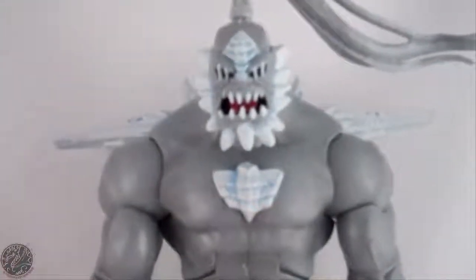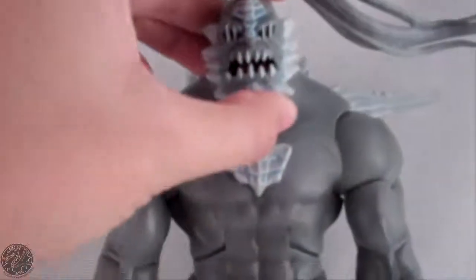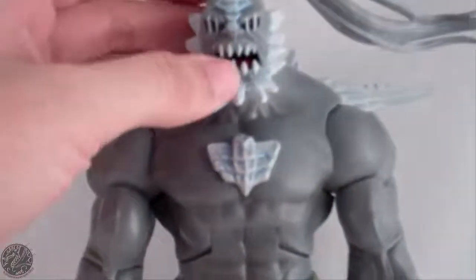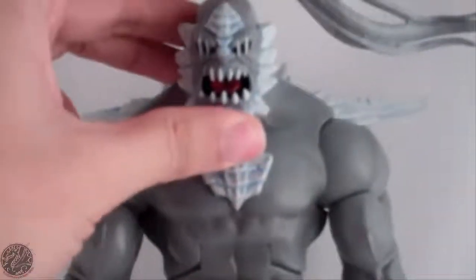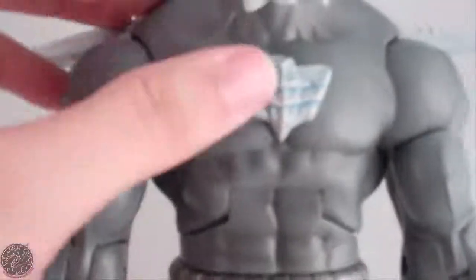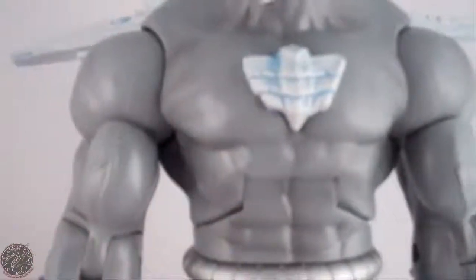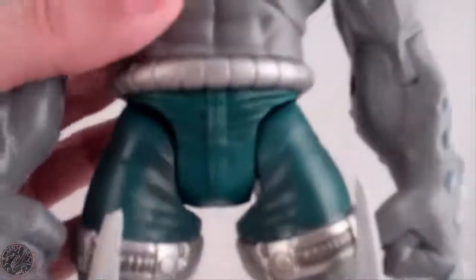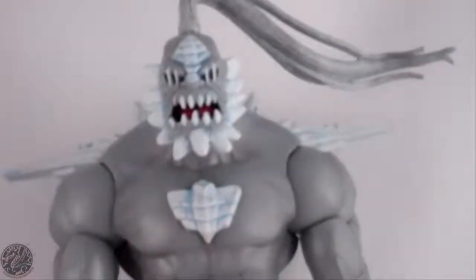That's a really awesome face — it looks like Doomsday. You can't really tell, but there are eyes painted in these eye holes, covered by his bone spurs. He does have a tongue in his mouth, brilliantly painted. You can see his hair just flowing in the wind. That little chest piece is made of rubber for some reason. You can see these bone spikes coming out of his form. There are some black markings on mine — hopefully that rubs off — but it's a really nice figure overall.